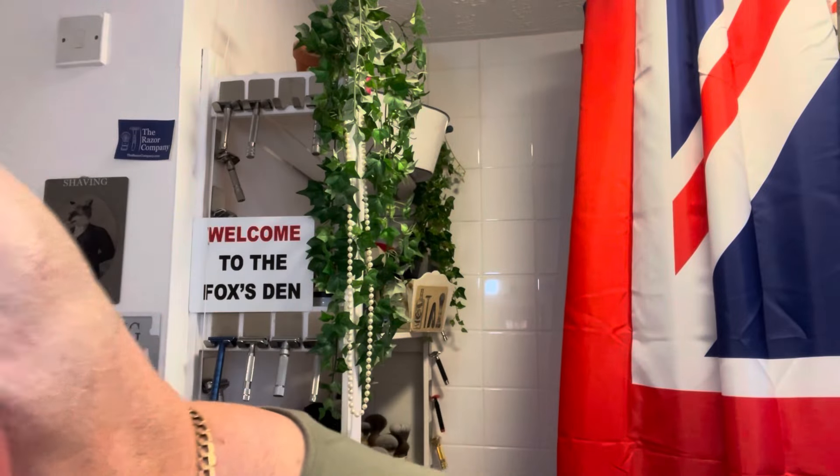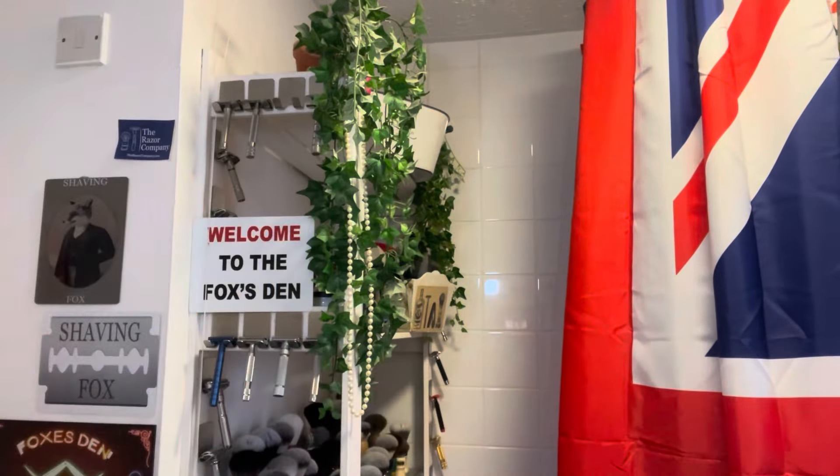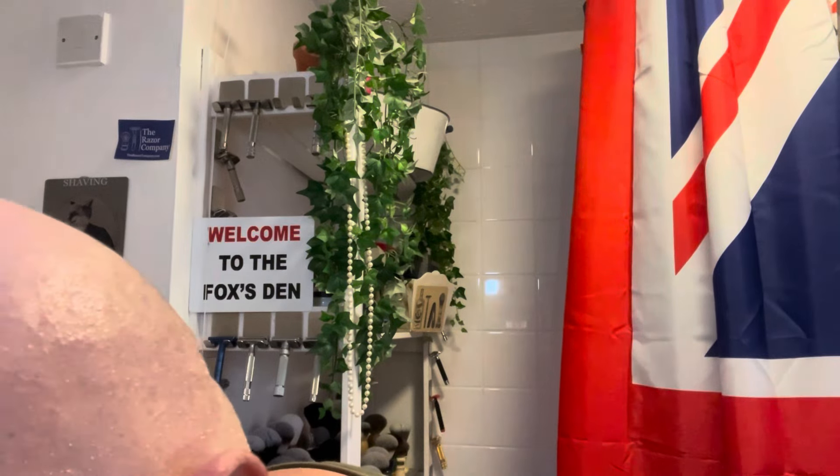We'll do a review while we're waiting for the aftershave to dry. Let me get this glass jar dry and then I'm going to leave it open so it'll dry out.